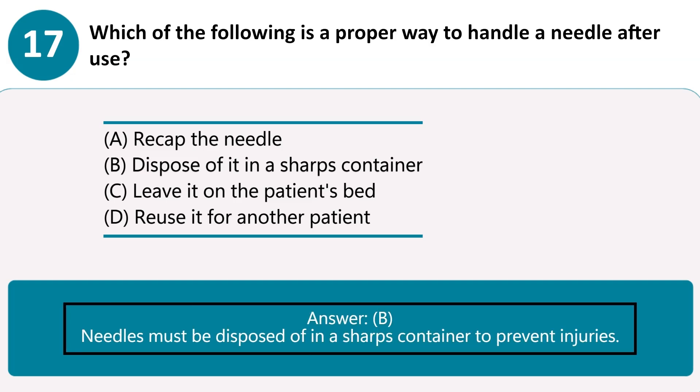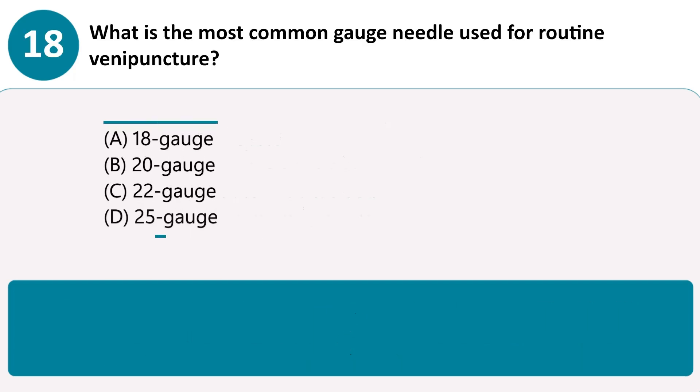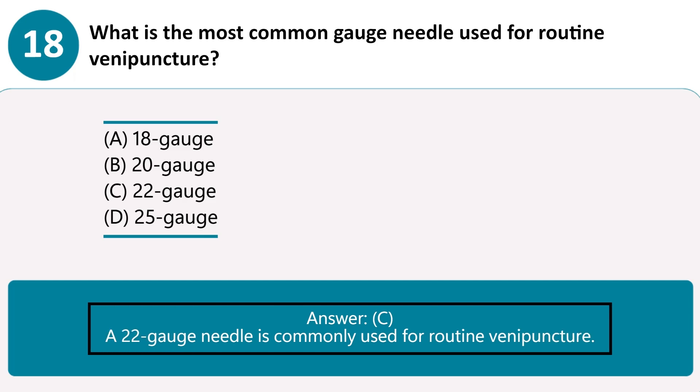What is the most common gauge needle used for routine venipuncture? A. 18 gauge. B. 20 gauge. C. 22 gauge. D. 25 gauge. Answer C. A 22 gauge needle is commonly used for routine venipuncture.